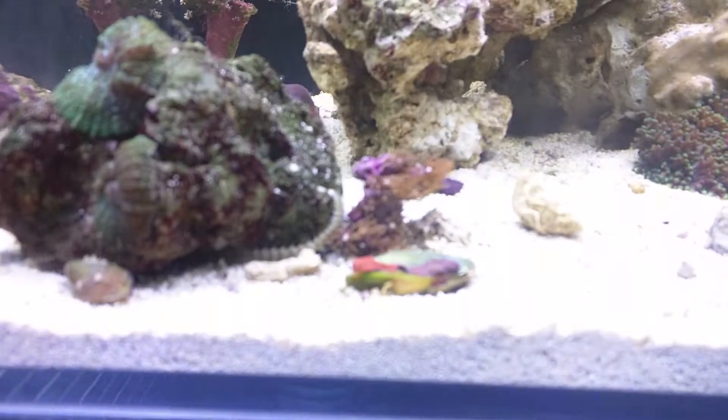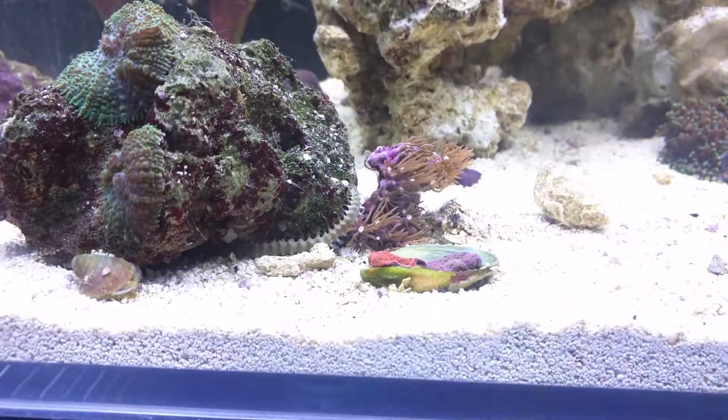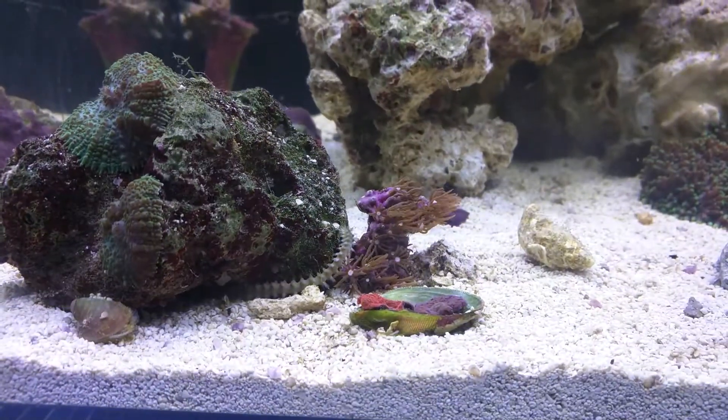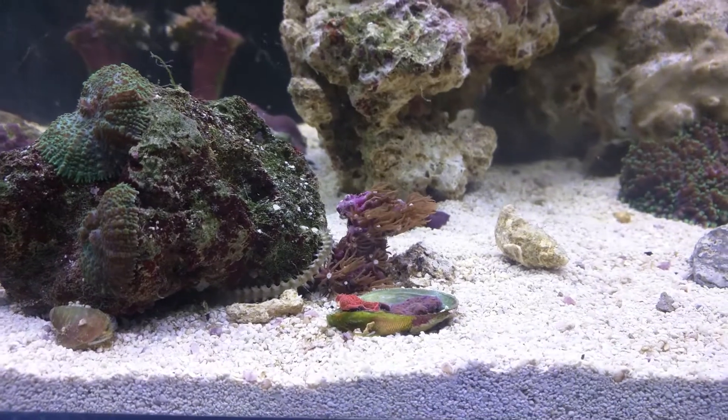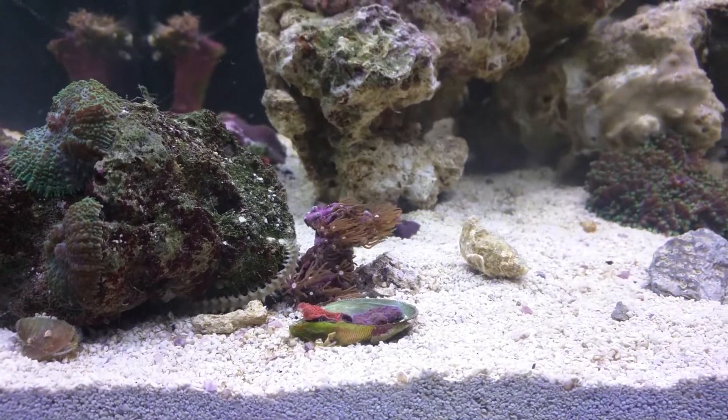There's Gary the bristle worm — the first inhabitant of the Marinus that I saw. He's having a lovely time. Got some of the bargain corals that I got. Me and a mate went £40 each.